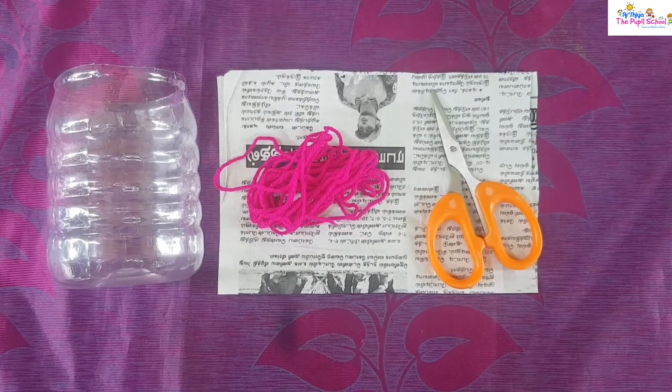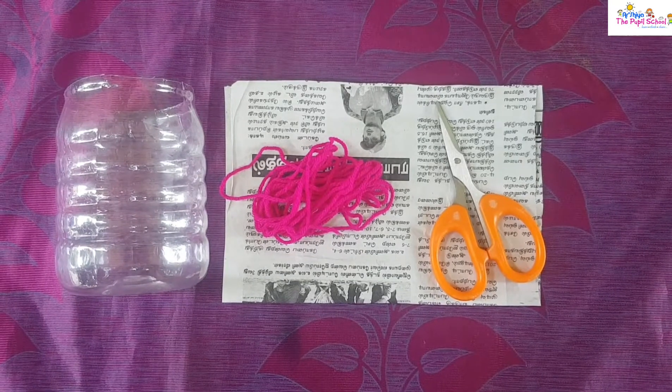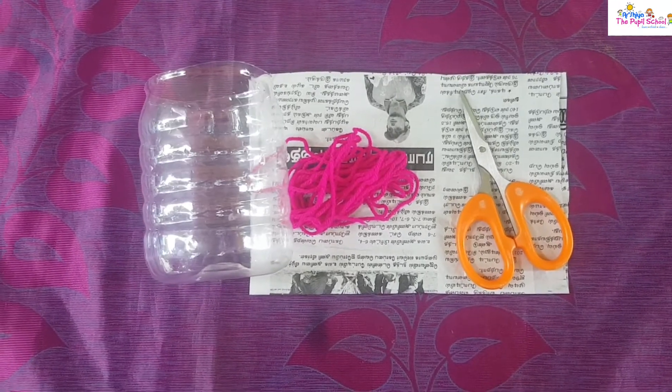Hi kids, now it's time to do our activity. Are you all ready? Today we are going to do an activity of bottle lanterns. Are you all ready?